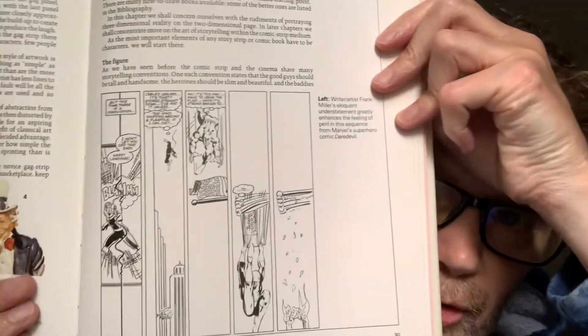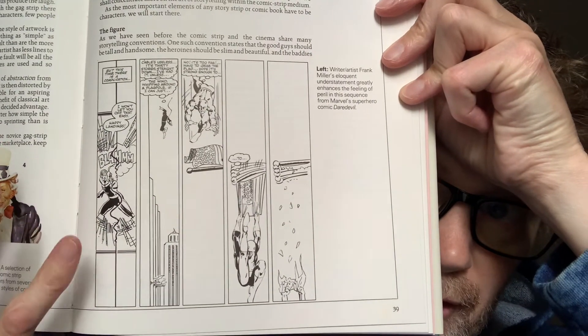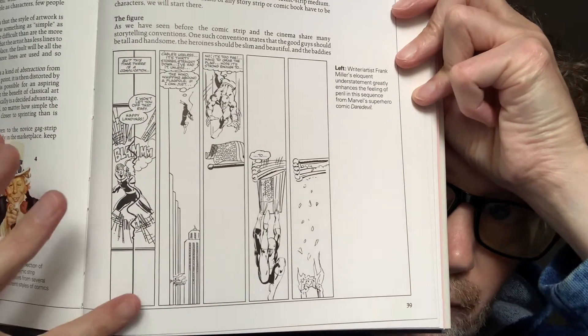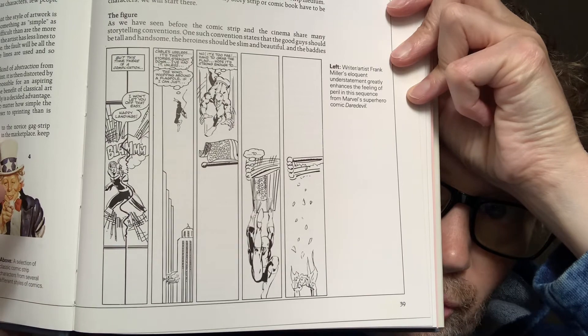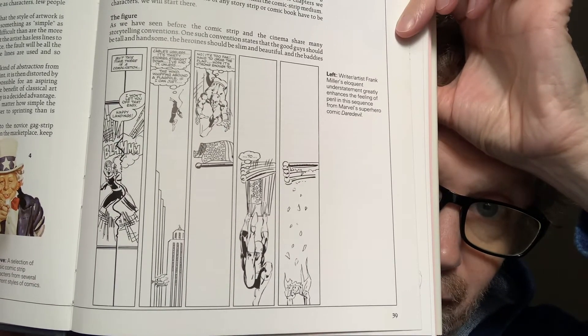A long panel is pretty — I have to just show you this, it's just too cool. This is from Daredevil. As you can see, they use that long panel to the advantage of what's going on here. It's pretty cool — where he's fighting Bullseye. Daredevil is grabbing for a flag, and it shreds as he's on his way down. Kind of the hard luck hero is Daredevil.